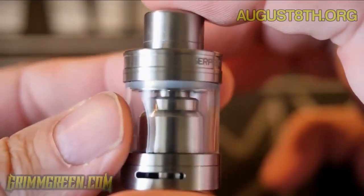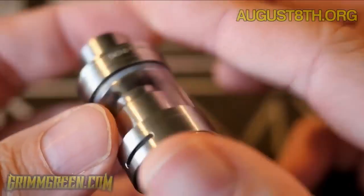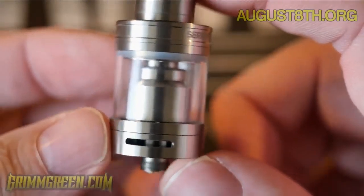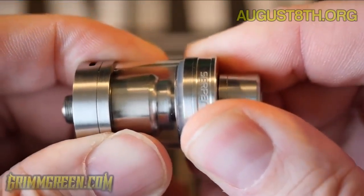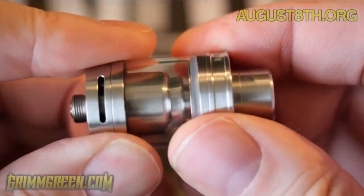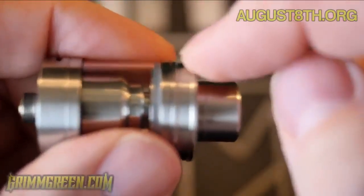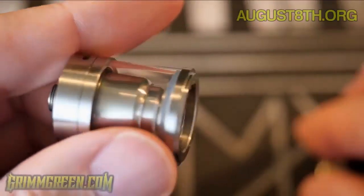What we have here is the Serpent Mini from Watofo — a little 22mm single coil, tiny little RTA. This was kind of designed to compete directly with the Goblin Mini, and oh man, it does a pretty good job of that. I have really been enjoying this. It's a top fill system, so you unscrew this ring right here.